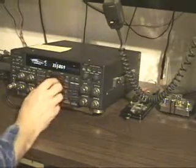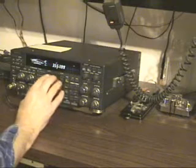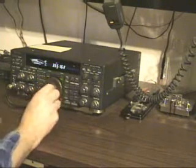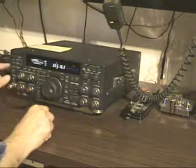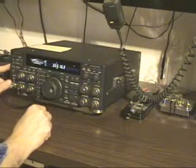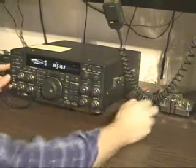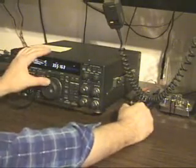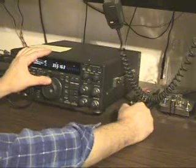Alright, zero beating. We find the signal we want to zero beat. We put our radio in CW, but we keep the VOX off — we don't want to transmit, we just want to generate side tone. And I key it up, and I tune the radio until the two tones are the same.